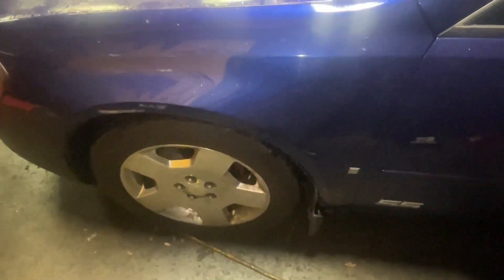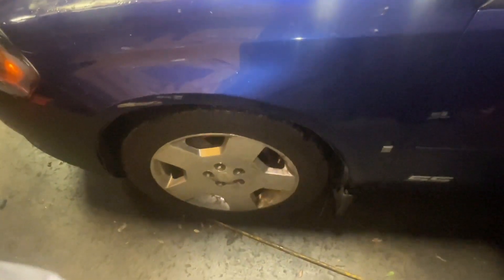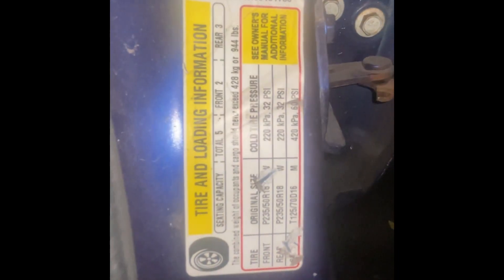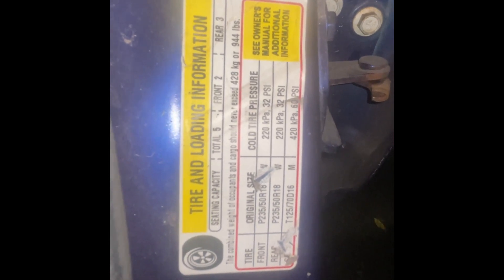Once you get 'Tire Learning Active,' you're going to start on the left front tire, then over to the right front tire, the right rear, and lastly the left rear tire. All you're going to do is decrease the air until you hear the horn go off — just like that.